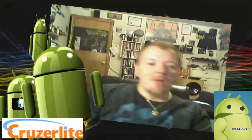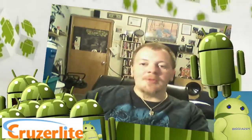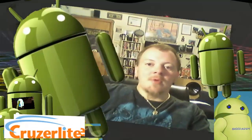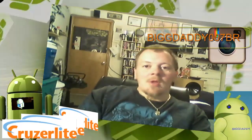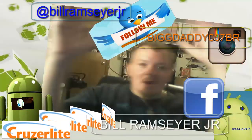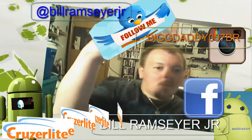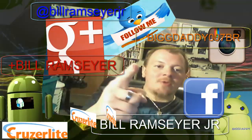Have a great day! This is Bill — I'm glad you're subscribing to my YouTube channel. Continue to watch my videos; I upload new stuff every couple of days. If you want to follow me, you can find me on Instagram, Twitter, Facebook, and Google Plus.